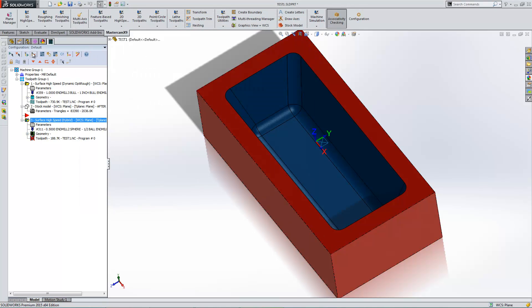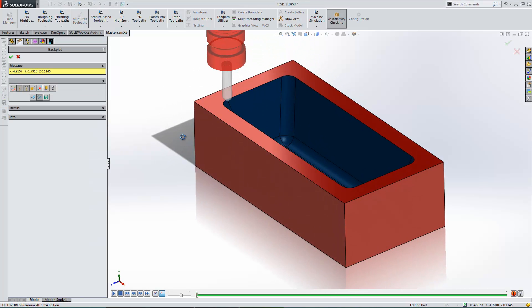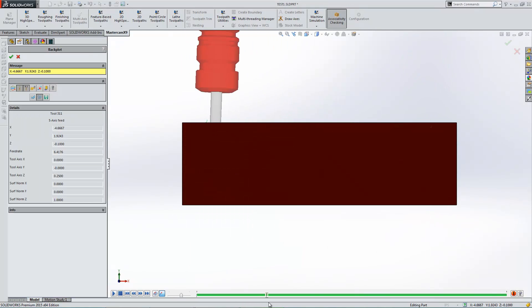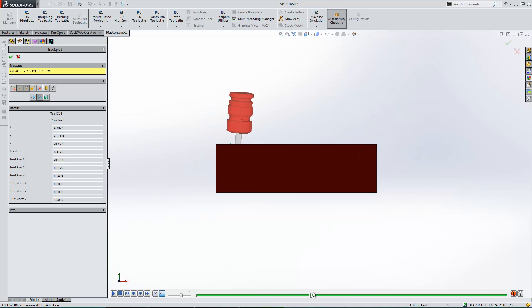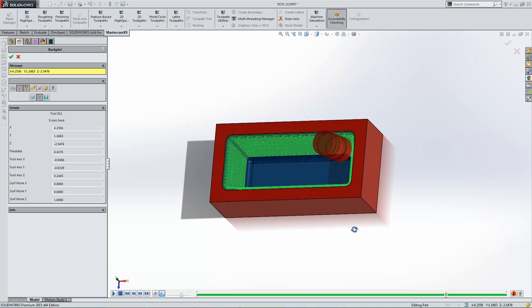So if I hit OK and regenerate this, what we'll see is the holder tilting away from those walls. Just a quick backplot — you'll be able to see this probably a little bit better if I change the view. As the tool comes down, you see it begin to tilt more and more the deeper it gets in order to avoid gouging those walls, up to 30 degrees, which is the number I set inside there.